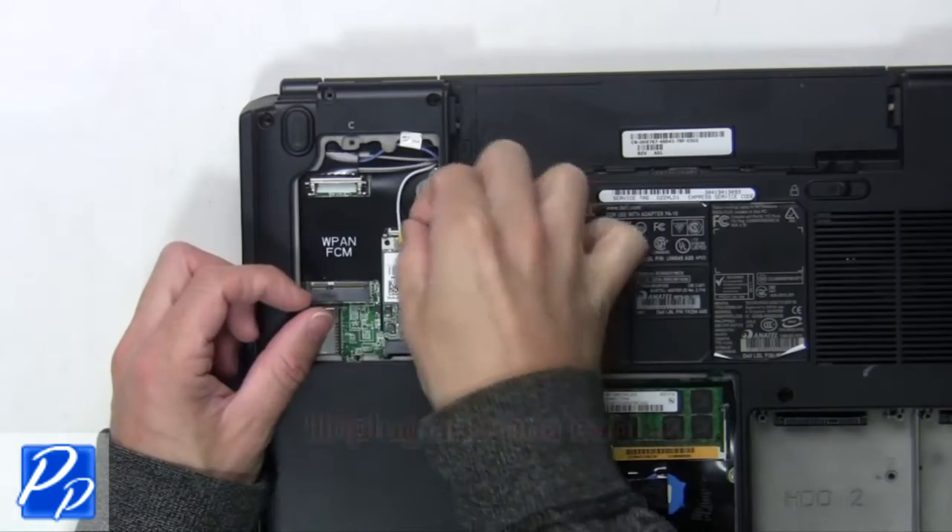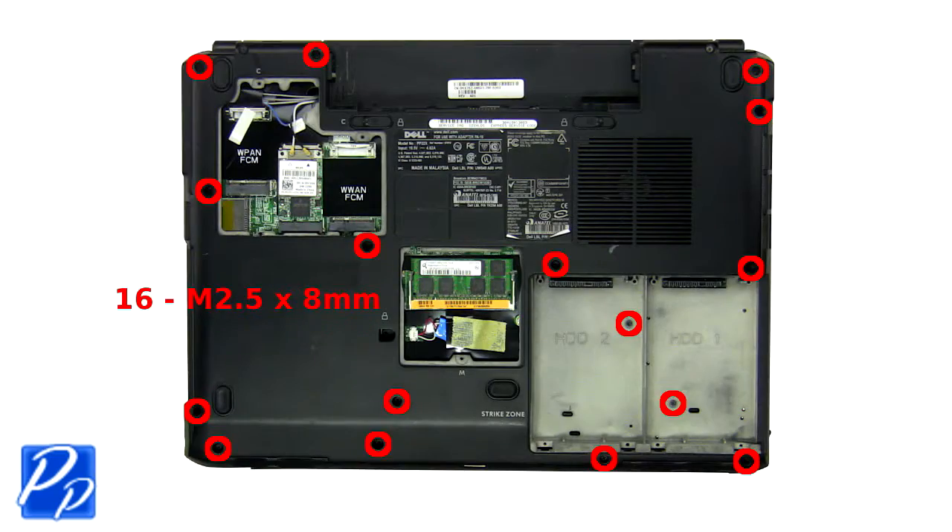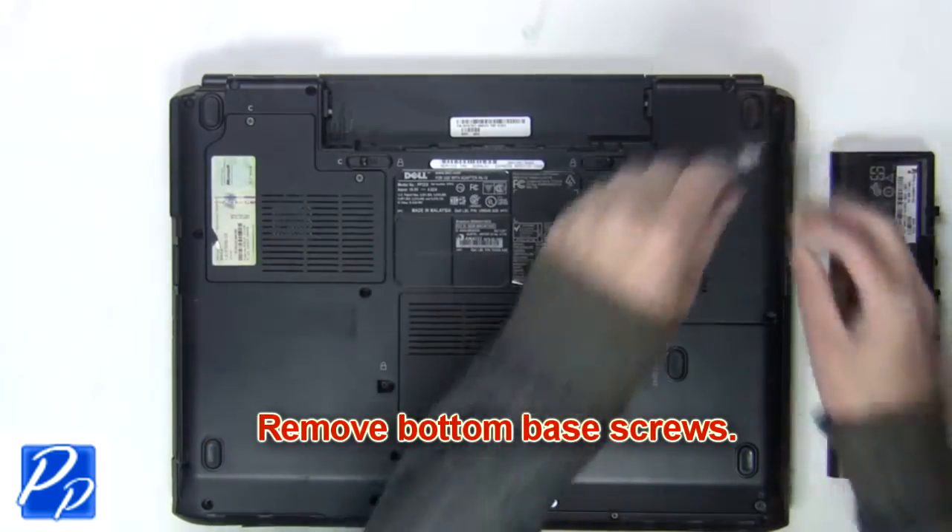Loosen the Wi-Fi door screws. Now unplug the antenna cables. Next remove the bottom base screws.